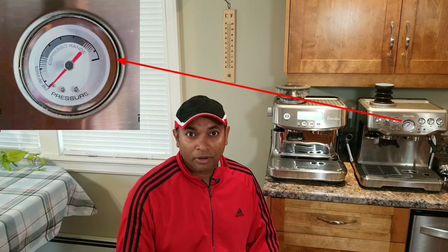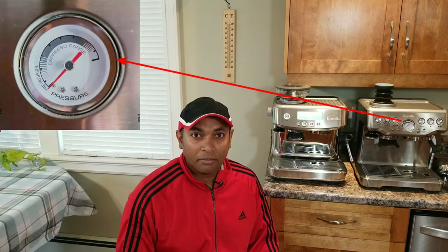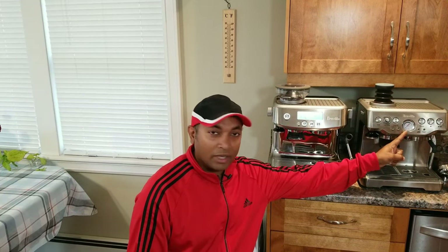Welcome back guys. Today I'm going to talk about pressure gauges. If you're coming from a Breville Barista Express background, you get a pressure gauge with the machine, and using this you will be able to know whether you did an under-extraction, over-extraction, or the correct espresso flow.